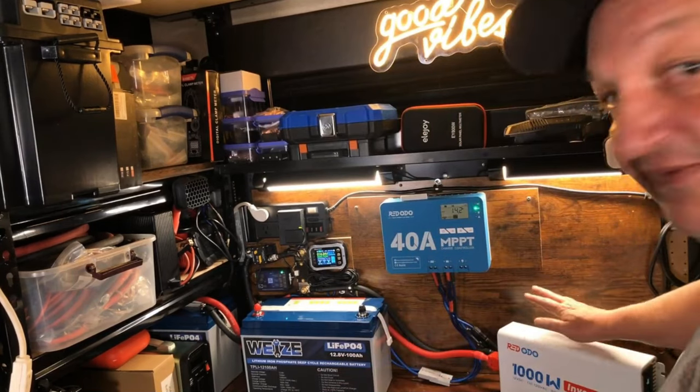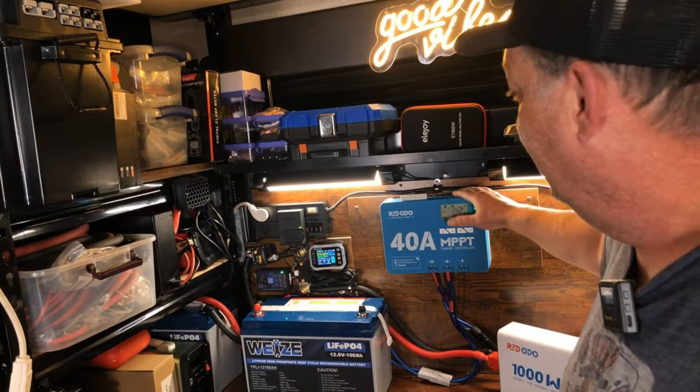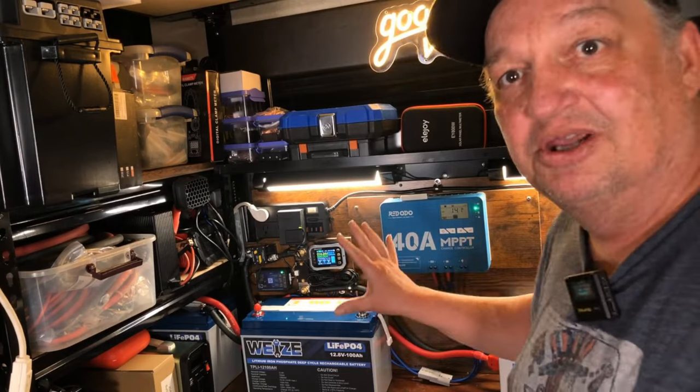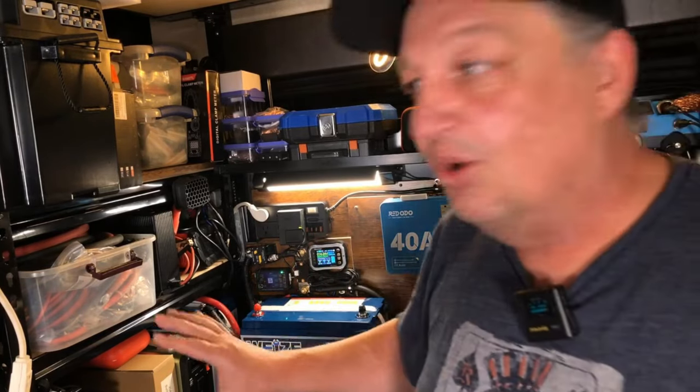We're doing some upgrades in here — part of that is replacing this inverter with another one and also the charge controller. This is essentially a test bench for the YouTube channel, so over time we're going to be growing this out, doing upgrades, and we're going to share that with you along the way.